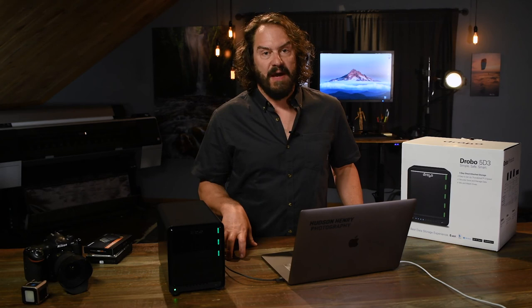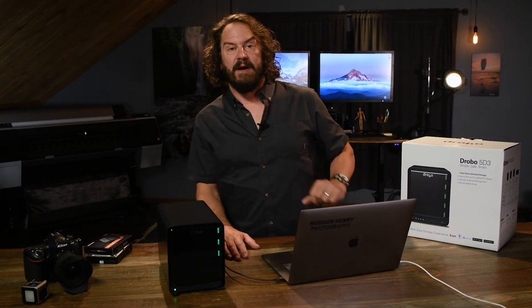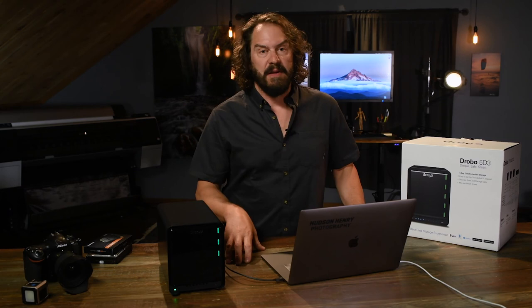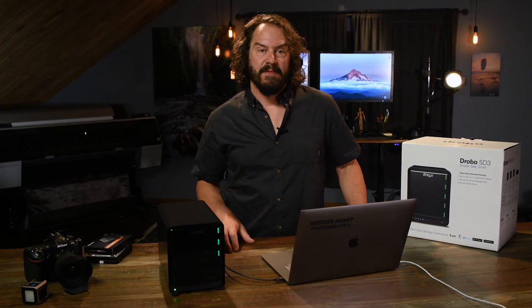I hope you guys have enjoyed. That's why I love the Drobo 5D3 and all the Drobo products, really. I've been using a Drobo 5D for years for both my video and photos. These days with teaching workshops and building photo courses, I'm starting to need to diversify and have a Drobo for video and a Drobo for photography, and I'll keep both of those backed up online. Thanks guys for watching — we'll catch you next time.